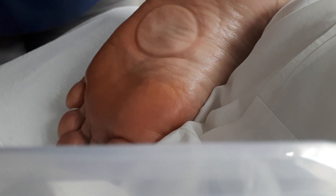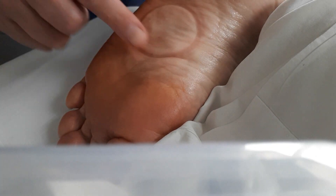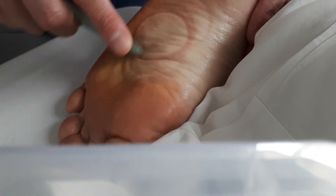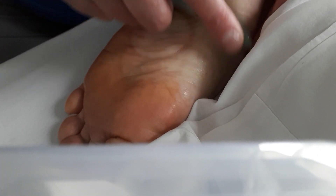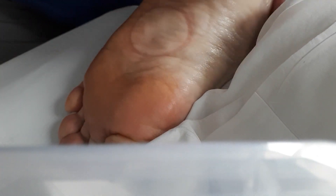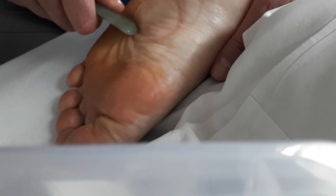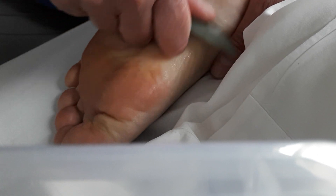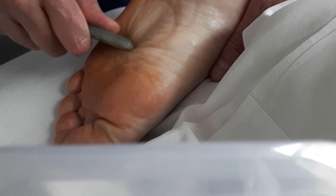This is gua sha for plantar fasciitis. We've already done some cupping on the foot — that's what the circle mark is. Now I'm using this gua sha scraper tool, warming up the sole of the foot first, then getting a little deeper. What this does is basically break up all the stuck fascia tissue in the sole of the foot, and you can feel all the crunching and crusty stuck muscle tissue breaking up.